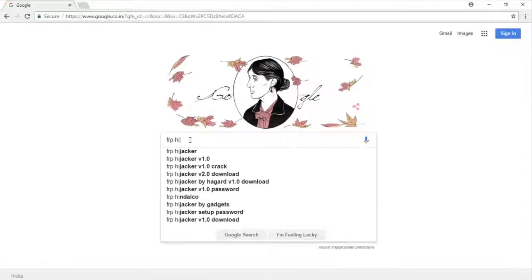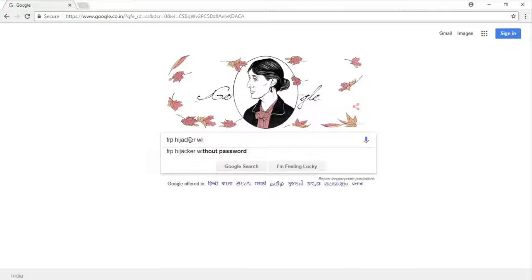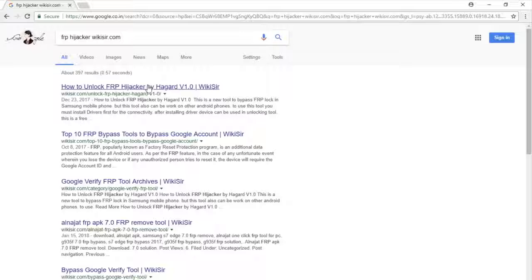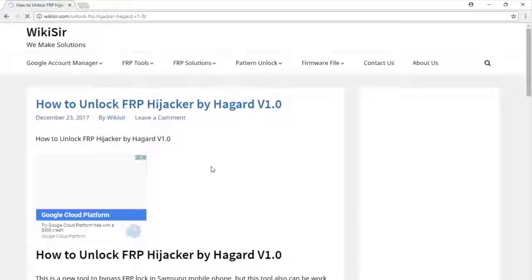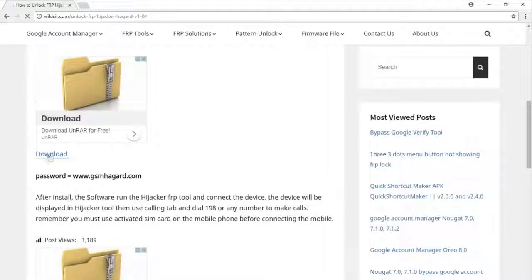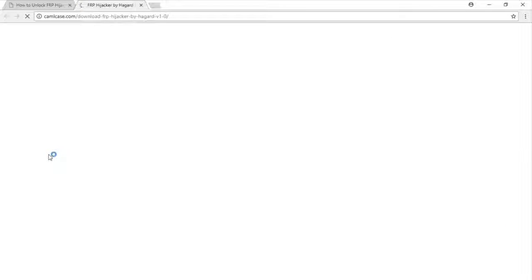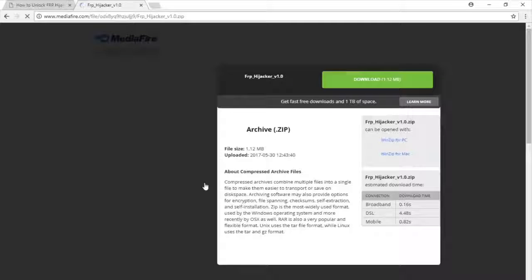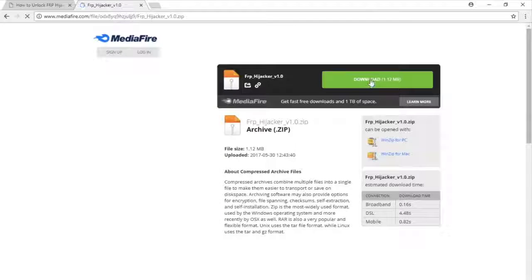First of all, I am going to download FRP Hijacker from wikisur.com. You can search it like this. For better results, on the top I have found that link, so click on that link. Now here we can find a download link — click on it. Now click here and it will open videofire.com, which is the hosting site, so you can click on the green download button.